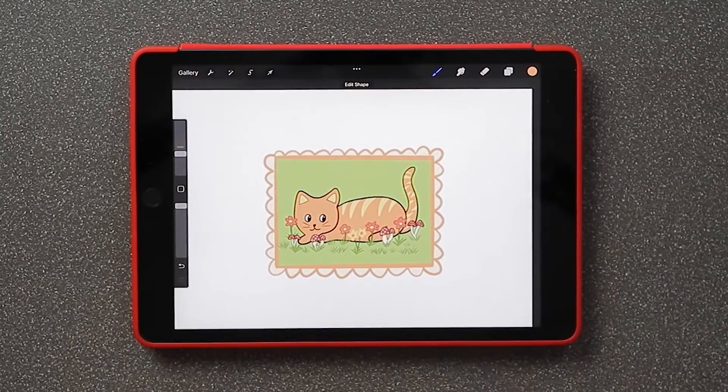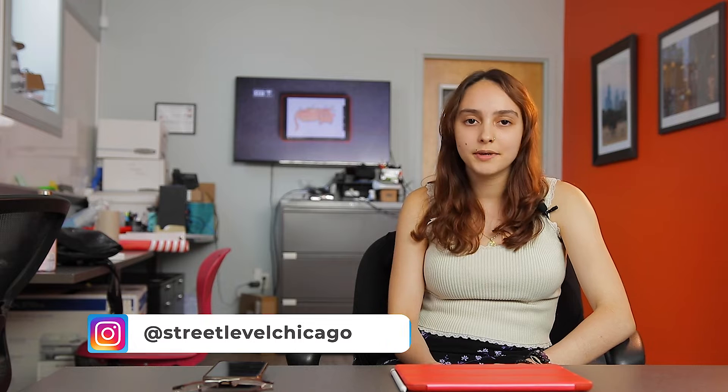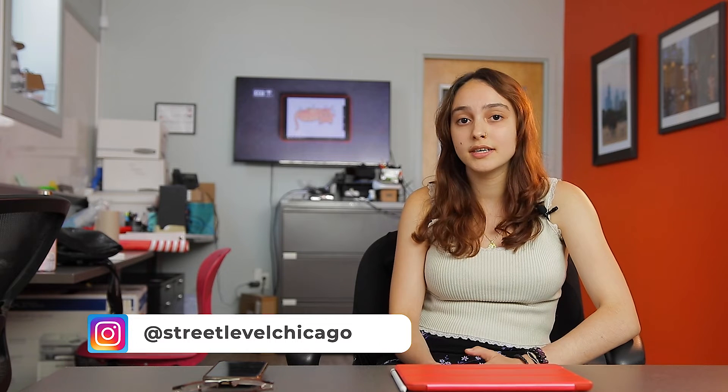And there you have it — your first cat sticker! Thank you for watching my Procreate tutorial video and I hope you had fun drawing. Make sure to check out our content on Instagram at streetlevelchicago.